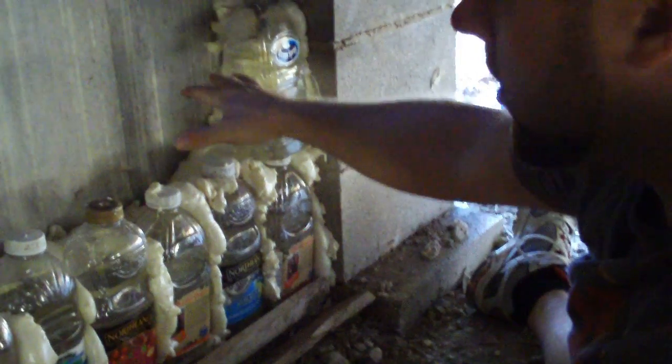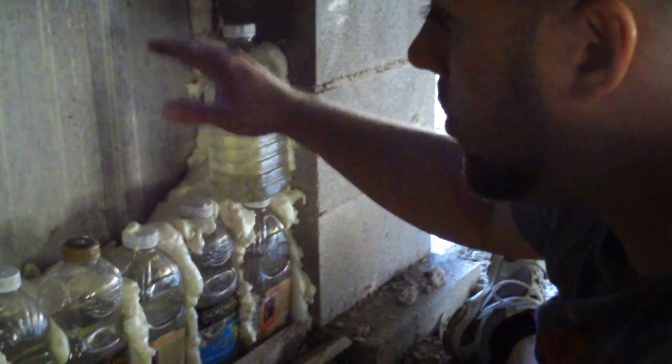I've allowed this expansion foam to dry and hold these bottles in place so that I can add the other bottles closer, because I used a lot more expansion foam here than I had intended to. Now that this is all dried, I'm going to start putting these bottles in pretty much just like this.